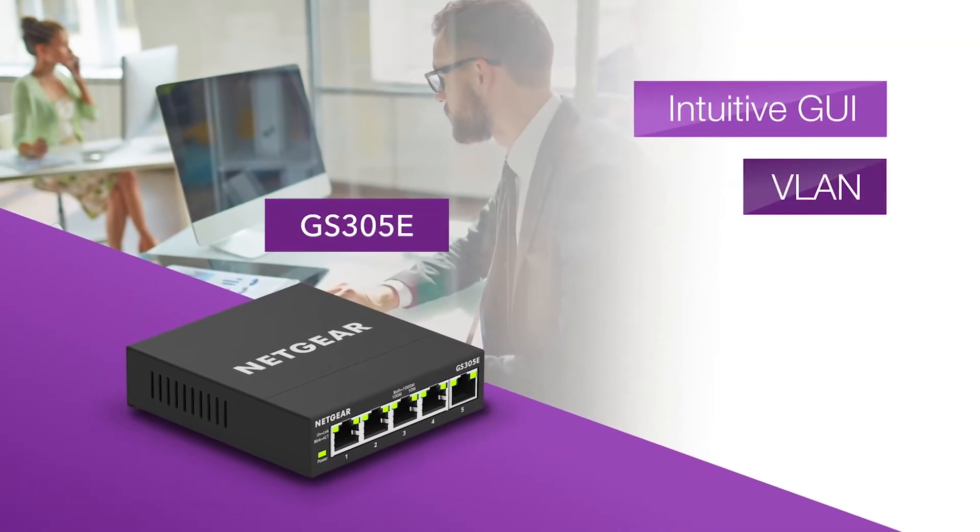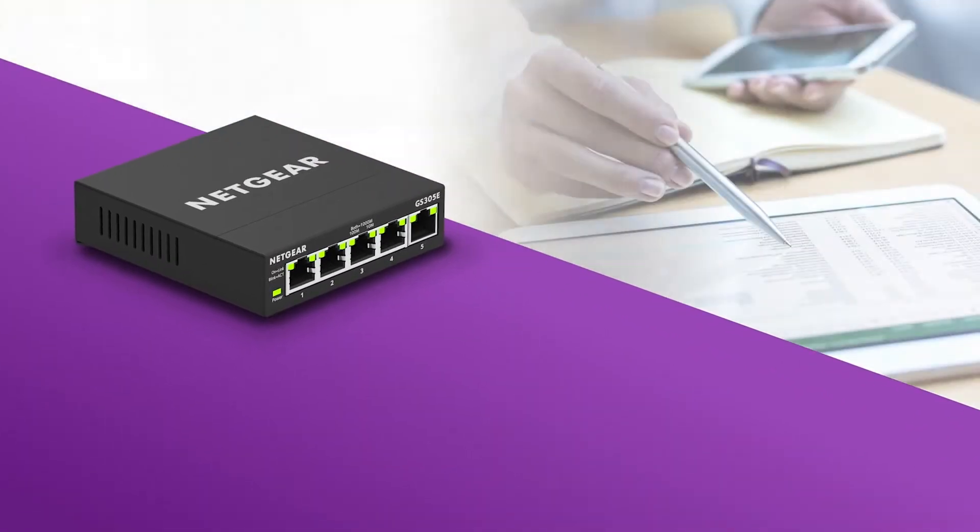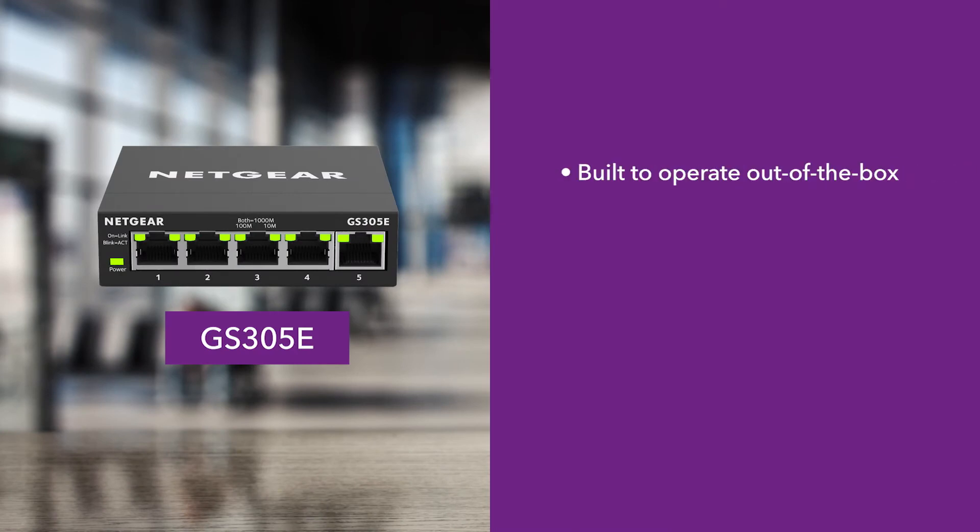Our GS305e Plus switch offers tremendous value, with many features that would typically cost a lot more. This switch is built to operate out of the box, so you can get up and running quickly.